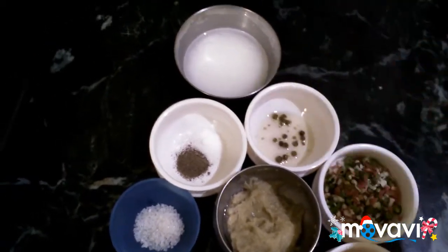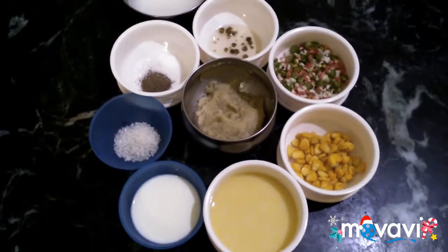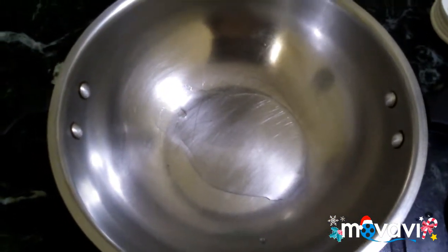Add these into the soup. Let's heat the soup. Cut a small spoon in the episode.